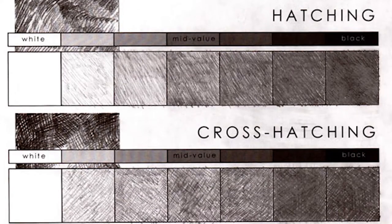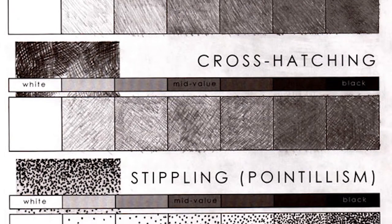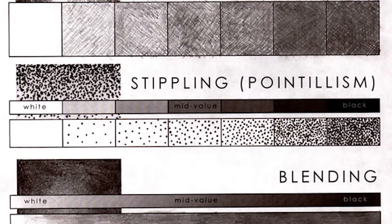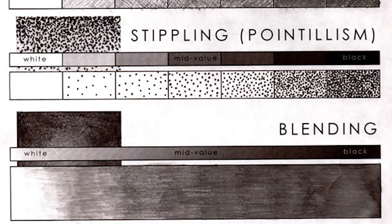There are three different types of ways in which you can represent the tincture of full color in your comics: hatching, stippling, and grayscale.